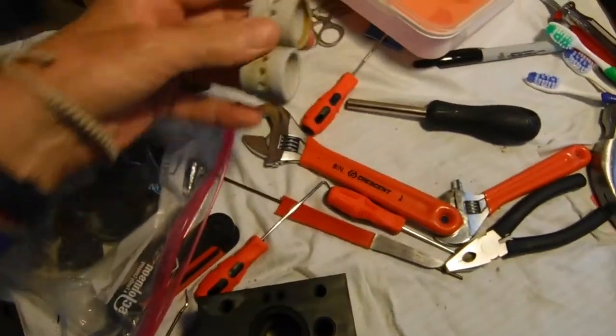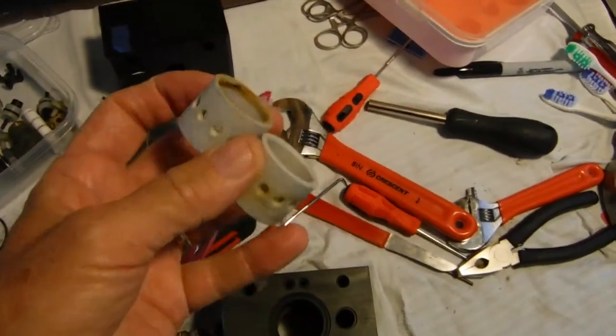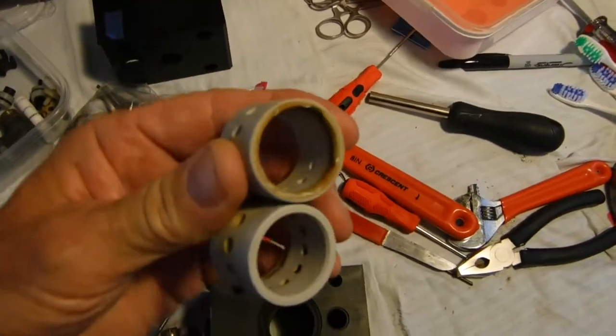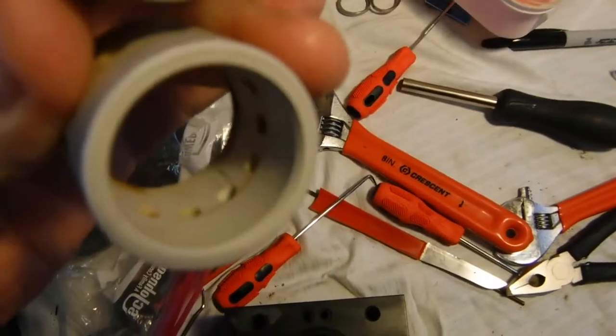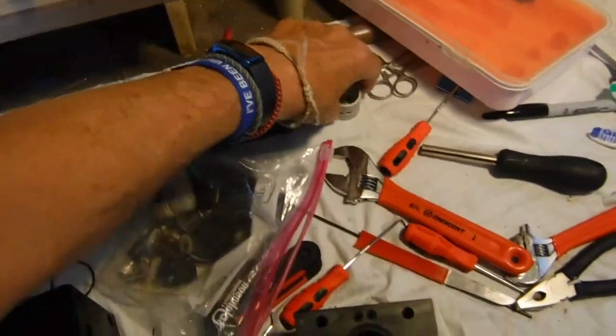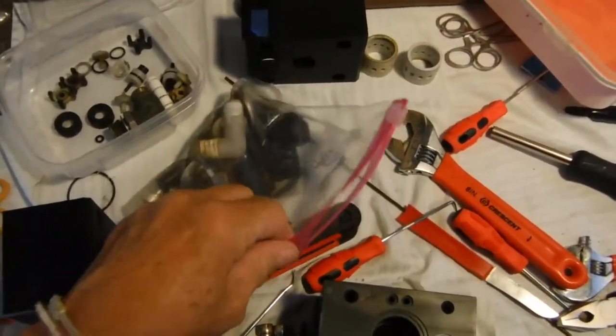We're replacing these — one of them is a little scored up, you can see it there. This is what the check valve looks like.